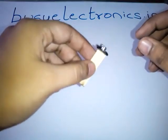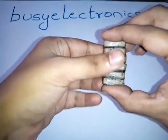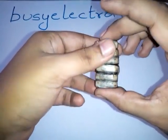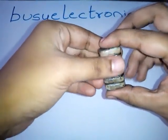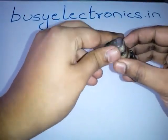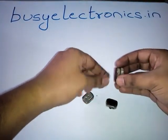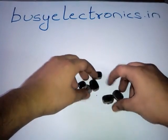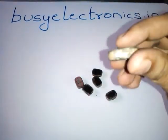Now let's look at the battery itself — this is the internal structure of the 9V battery. As you can all see, it has 6 layers. I will now remove all the layers. Here I have removed all 6 layers, and this is one layer of it.